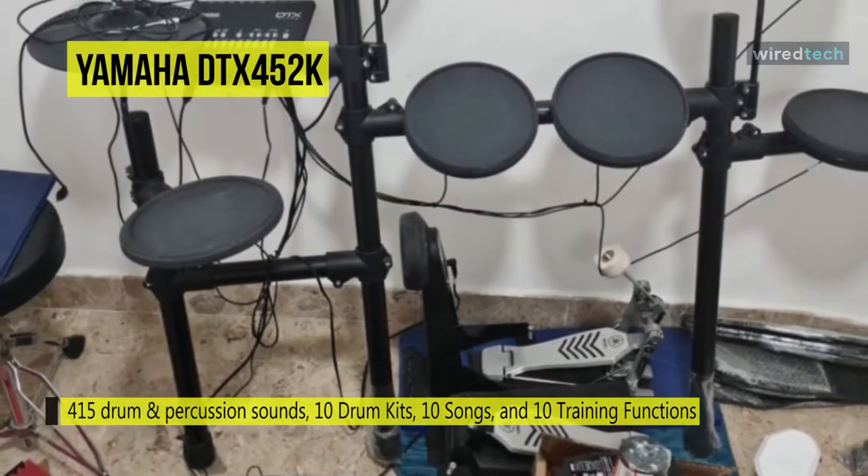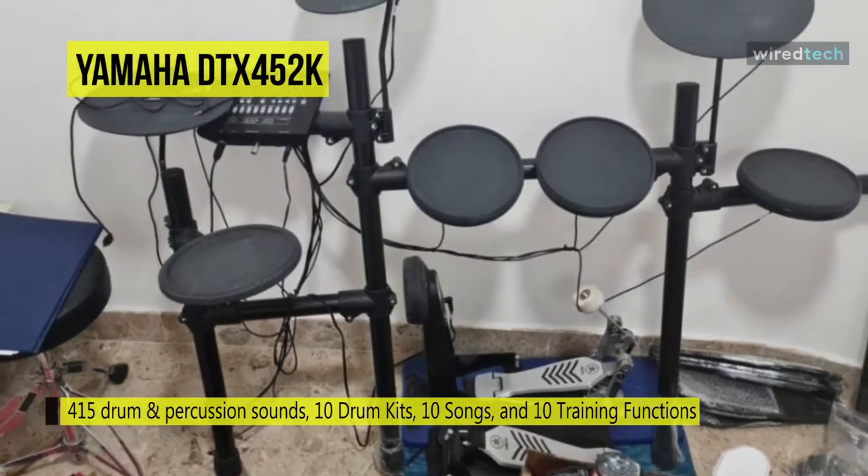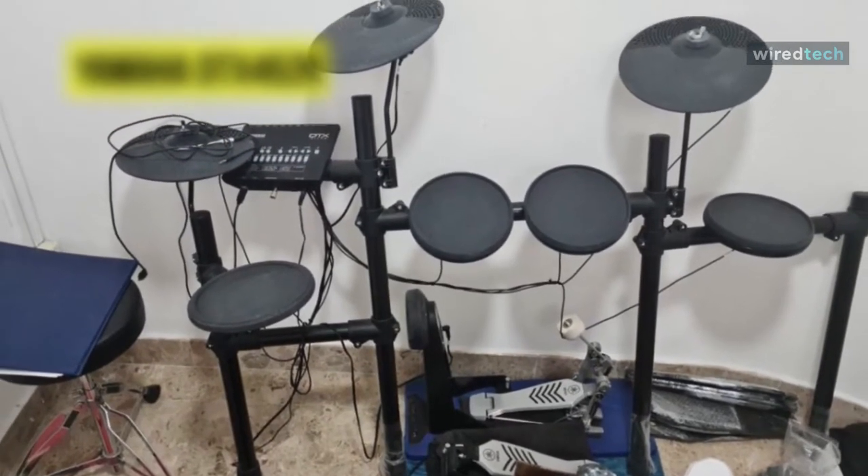And with its free DTX402 Touch app, it will allow you to customize as well as provide training functions for developing your drumming skills with various genres of music.